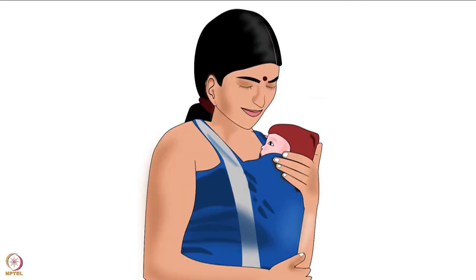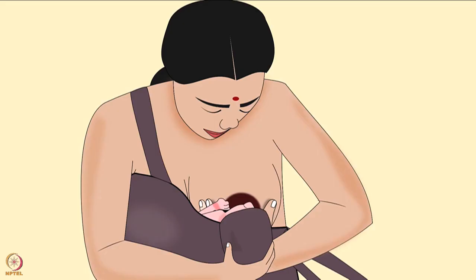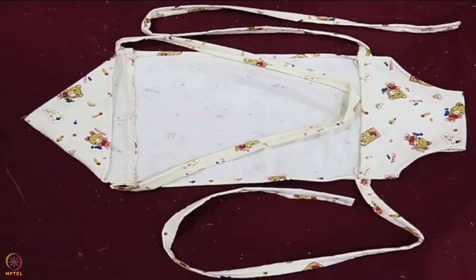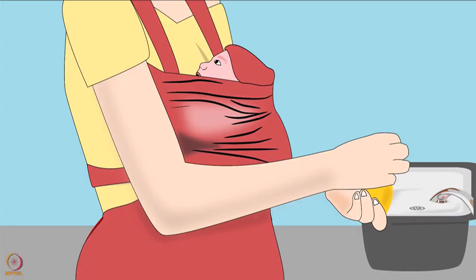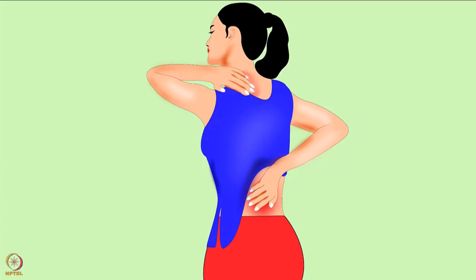A kangaroo bag makes KMC convenient for the mother. Mothers have a unique natural mechanism to maintain the baby's body temperature, which works by changing the blood circulation specifically between the breasts. This happens when there is skin-to-skin contact between the mother and baby. This skin-to-skin contact is made easier and sustainable by a kangaroo bag, which also keeps the mother's hands free. It distributes the weight of the baby evenly on the mother's chest, therefore preventing backache.